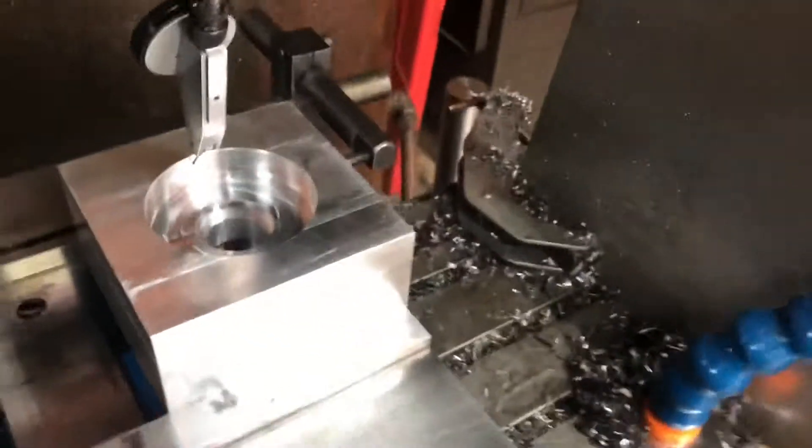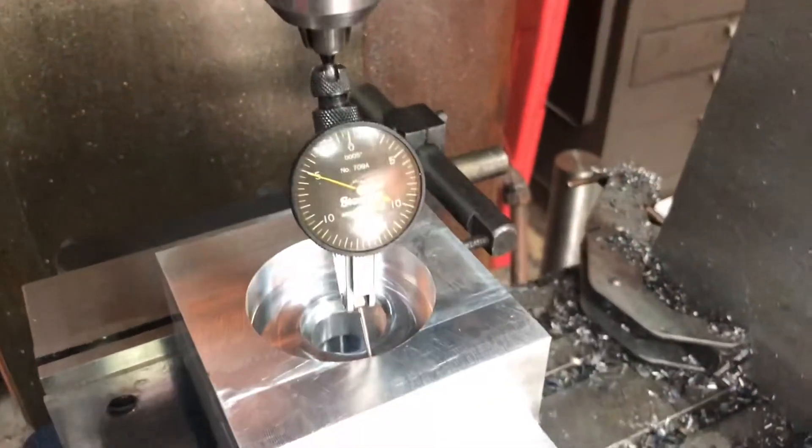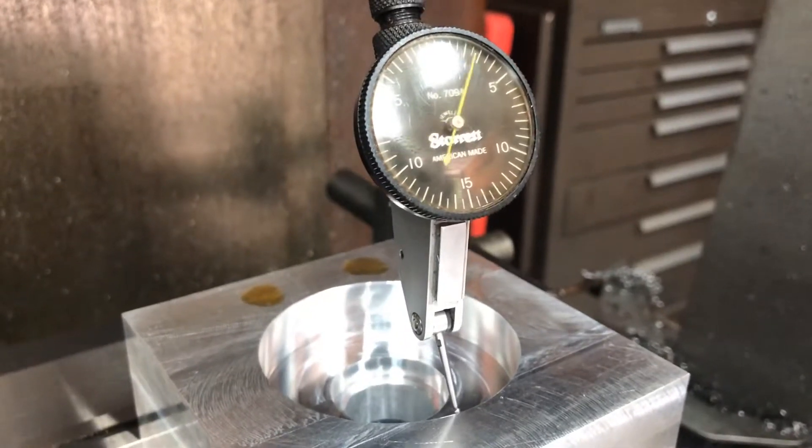Pretty easy, pretty quick. Most mill operators learn this really quick — first few months. That's about it, hope you enjoyed watching.